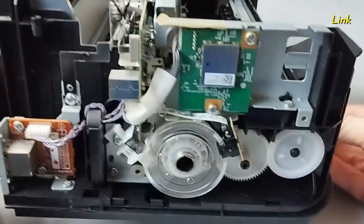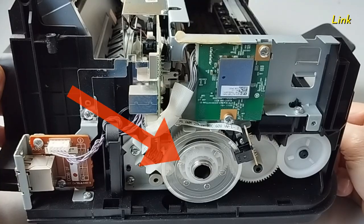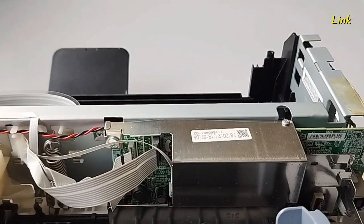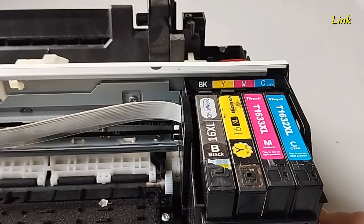Now you have easy access to all components of the printer: electronic boards, encoder wheel, power supply, main board, and all the other components. In the description you will find videos on how to remove all the components, such as electronic boards, ink cartridges holder, and so on.